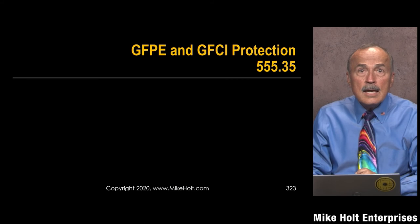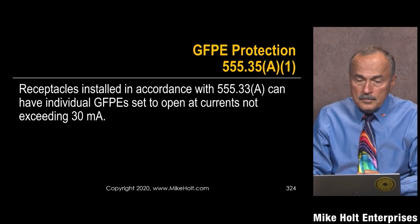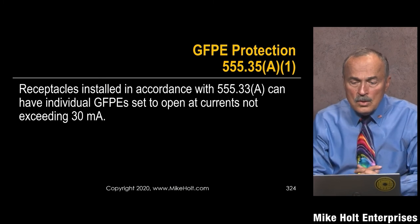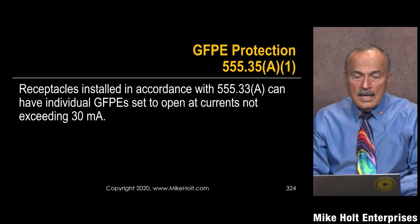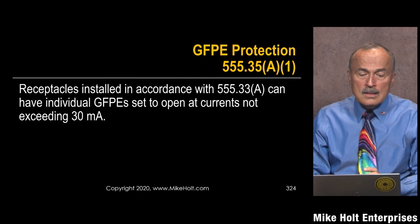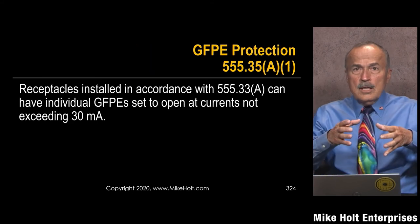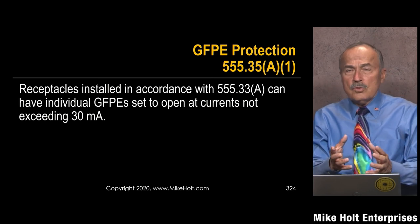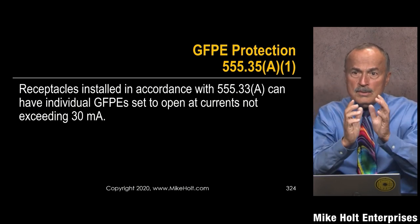GFPE and GFCI protection receptacles installed in accordance with 553.30(A) — the shore power outlets can have individual ground fault protection set to open at currents not more than 30 milliamperes. I'd like to get a picture of a shore power outlet. You have a breaker, and I need to get a picture of a breaker and a receptacle.